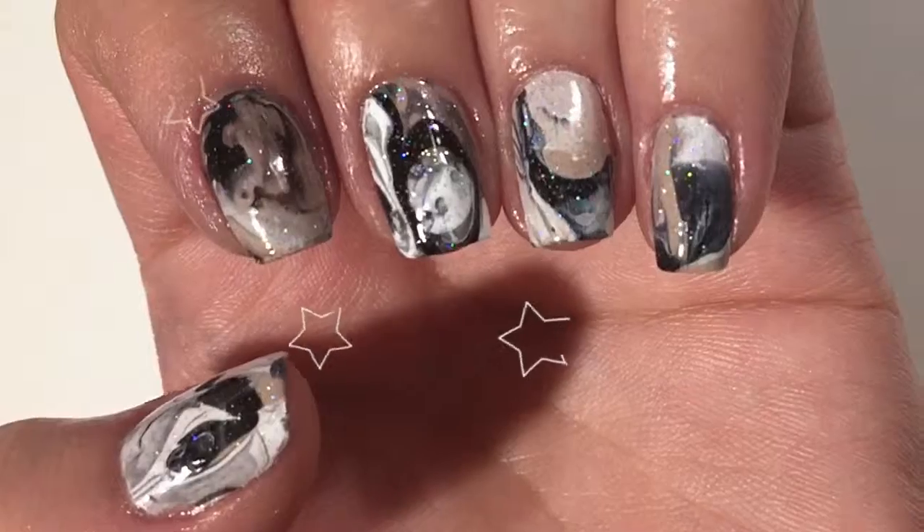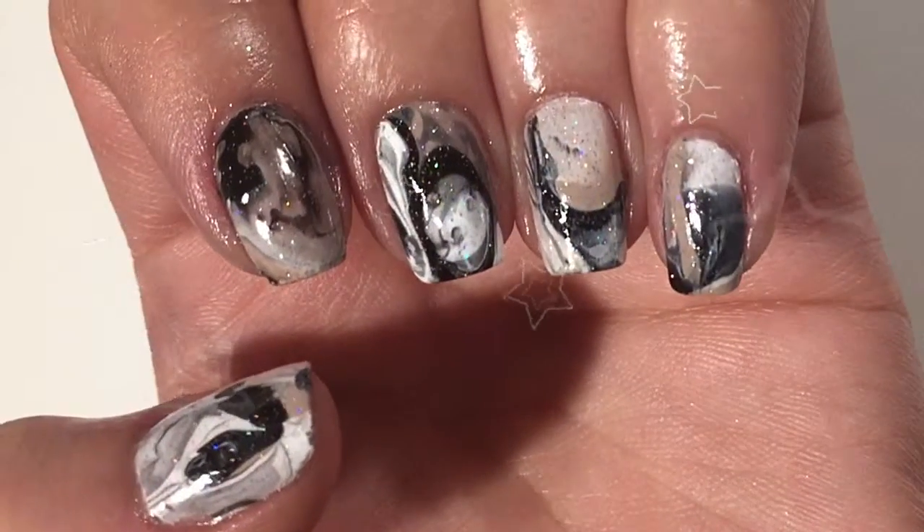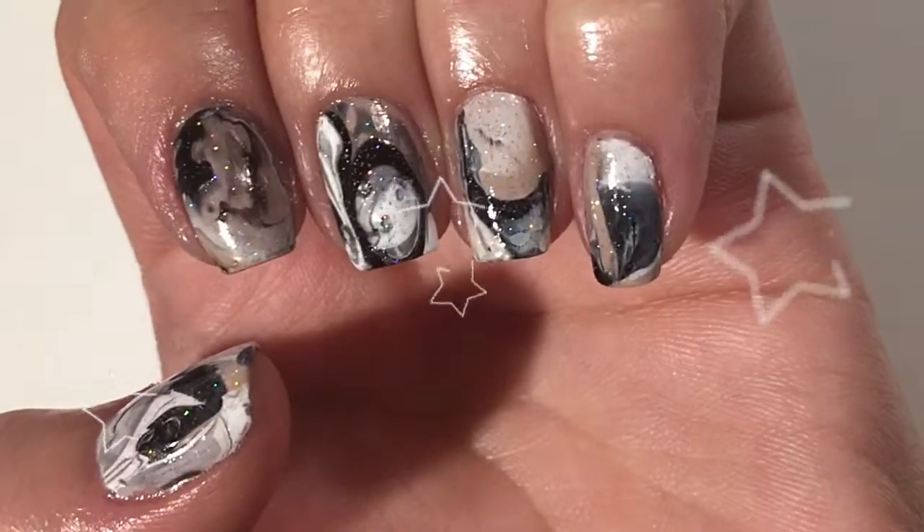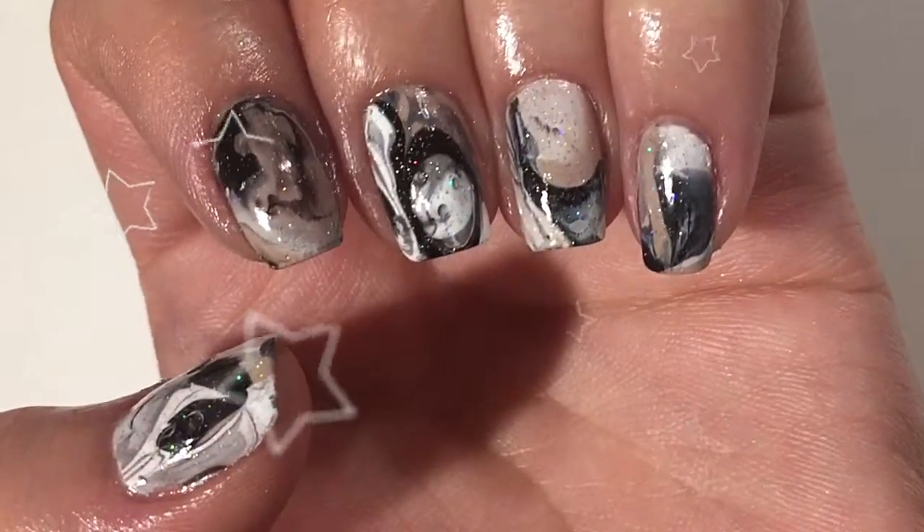I absolutely love how this water marble came out. The color choices work so well — it looks just like natural stone. Thank you so much for watching, don't forget to like and subscribe!